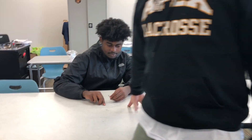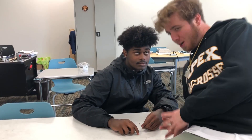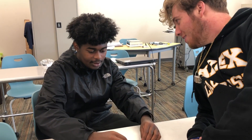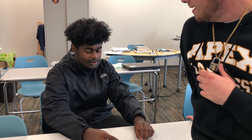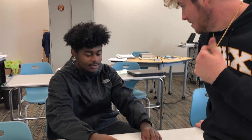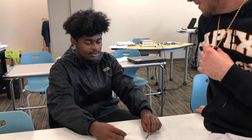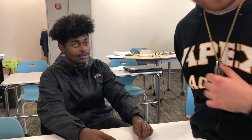Here we have a star student — Jerald. How many years have you taken automotive? About two years. He is a junior. Jerald, how many things have you learned from this class that you did not know before? About two things. What are they? Balancing a tire, and changing tires.